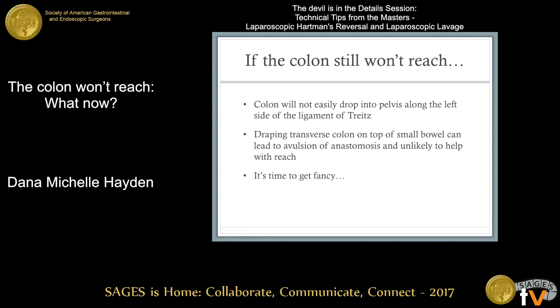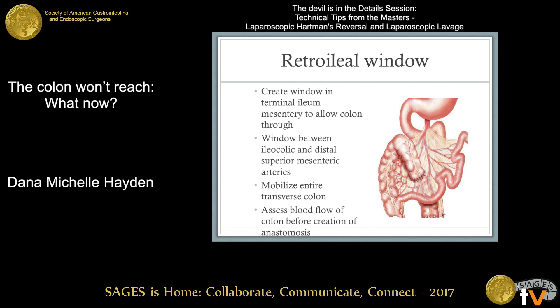If the colon will not swing down nicely to the left of the ligament of Treitz, avoid draping the transverse colon on top of the small bowel to bring it down the middle of the abdomen — it's unlikely to give extra reach and if the patient develops a postoperative ileus or obstruction, it can evulse your anastomosis. In this situation, you can create a retroileal window — a window in the terminal ileum mesentery to allow the colon to pass through — then create your anastomosis. The window is created between the ileocolic and distal superior mesenteric arteries. Mobilize the entire transverse colon and make sure the window isn't too tight, then reassess blood supply before creating the anastomosis.